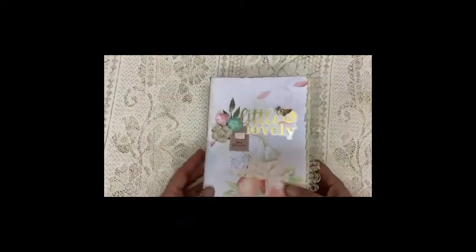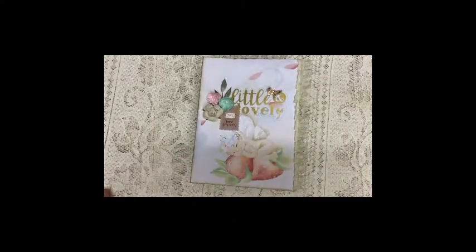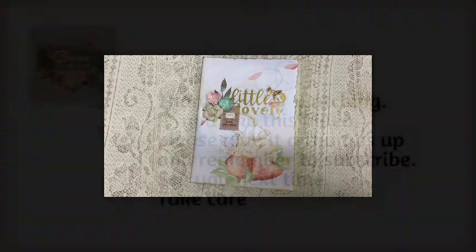So this is it for this one. I hope the grandmother and the baby are equally happy with this journal. Thank you for watching — bye bye.